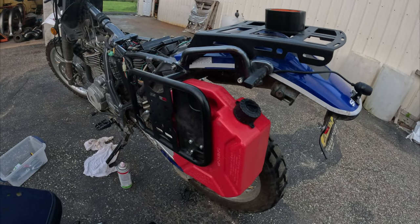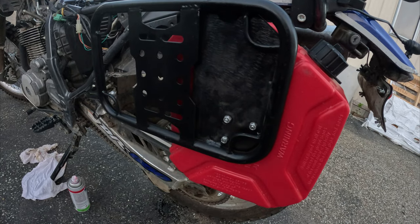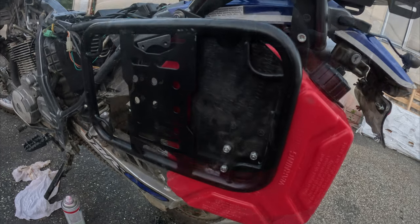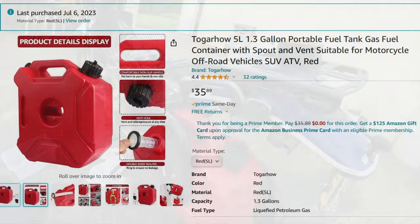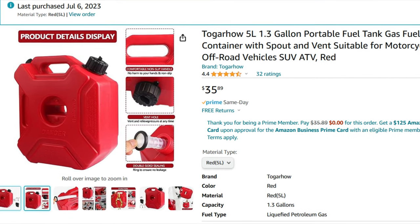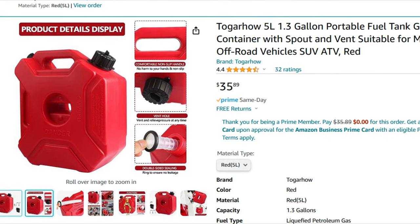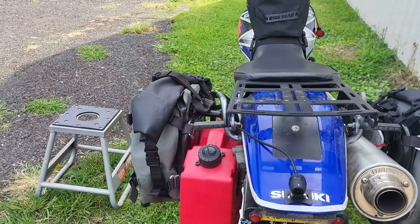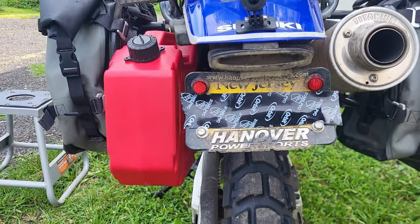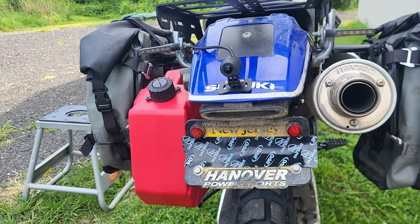Number one: these pannier racks — I already had them to mount my Giant Loop 20-liter bags. For this to work you need something to mount it to, which I already had. Next, we took a 316S plate and put welds in three separate locations. The can I got off Amazon — I'll put the link in my Amazon store below — came with the mount, and it's pretty durable. This is the 1.3-gallon model, which is 5 liters. You could also go with the 3-liter, 1-gallon model, which will probably fit a little better, because I actually had to bend my panniers just slightly so when I hit heavy bumps it doesn't compress the can into my chain guard.